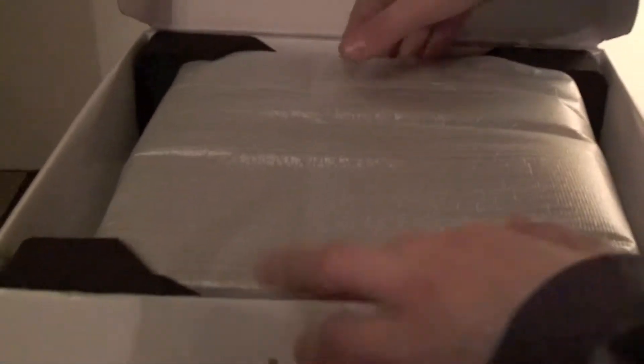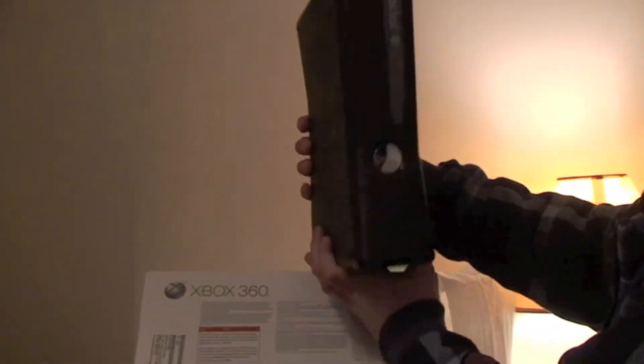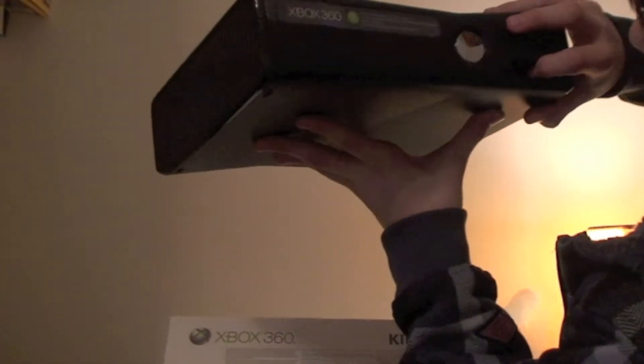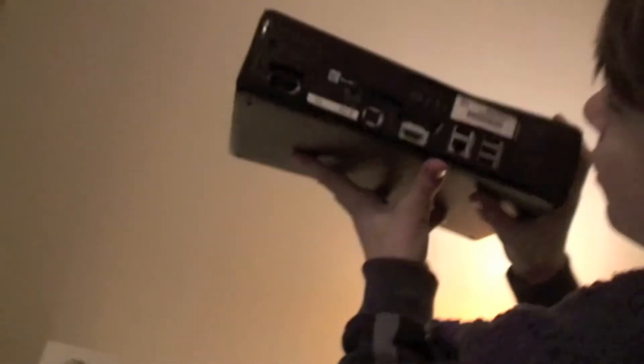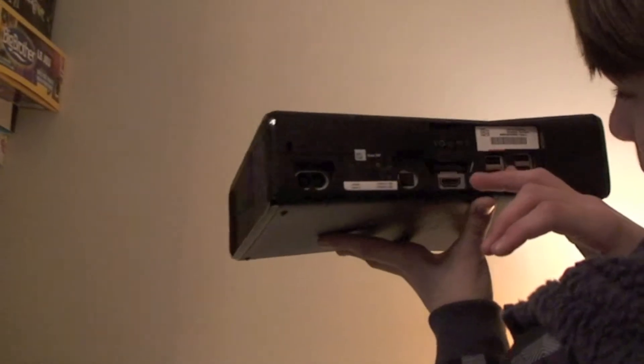Here is the Xbox Slim. It's the 4GB. It's the matte finish, not the glossy. So here's the Xbox 360 Slim — it's pretty nice looking. It's got this door with two USB ports in it. Here's the back: the Kinect port, the HDMI. We've got just a few USB ports, an AV cable, a few other things.